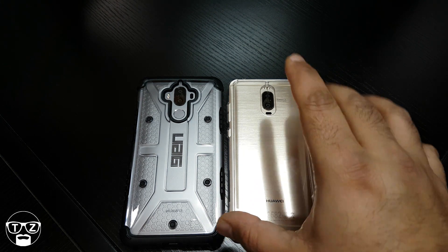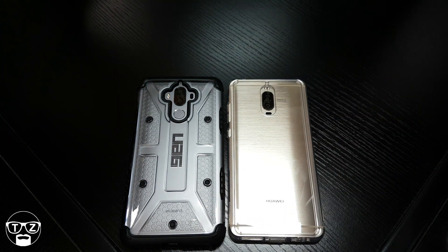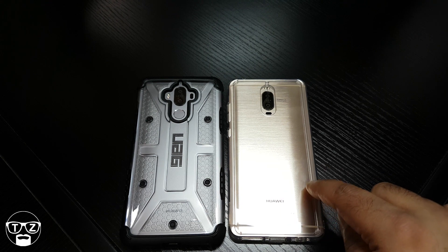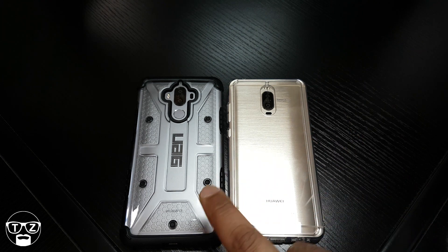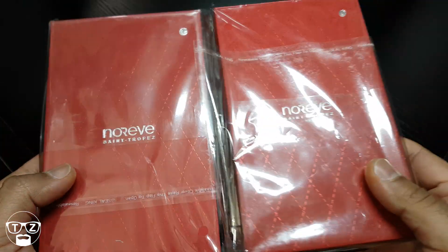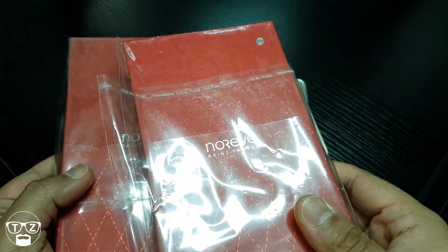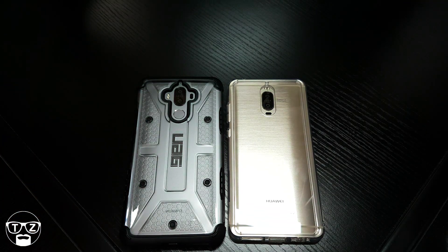Share my video on all your social media because it helps me out a lot. I've got a lot more stuff coming up for the Mate 9 and the Mate 9 Pro — I'll be reviewing a Ringke case for the Pro, and I've already reviewed some premium leather cases for the Mate 9, the best in the world in my opinion. Take care, Techzilla saying bye for now.